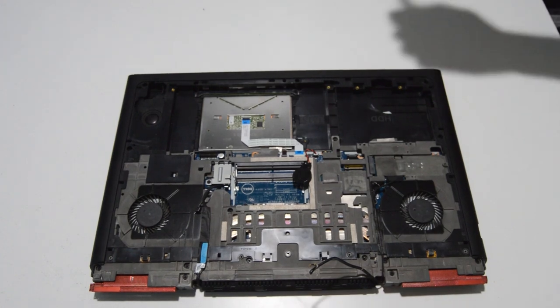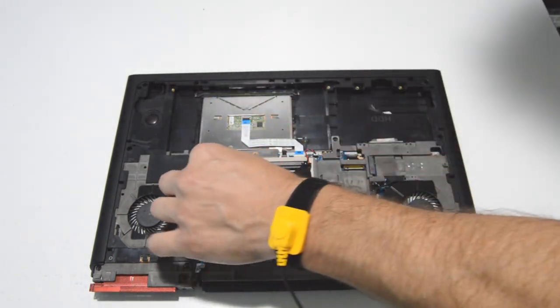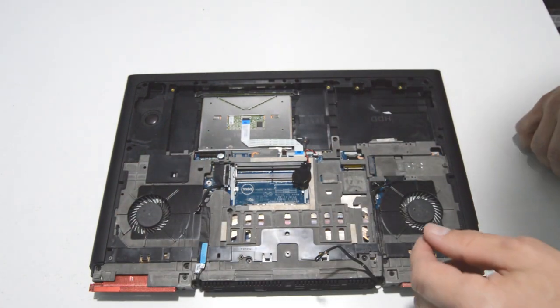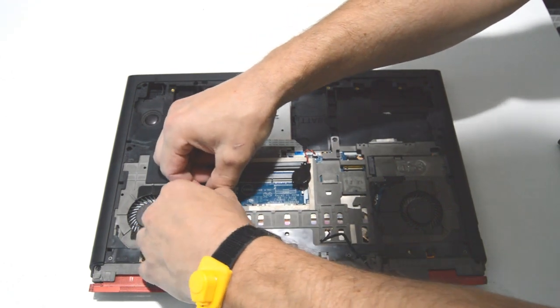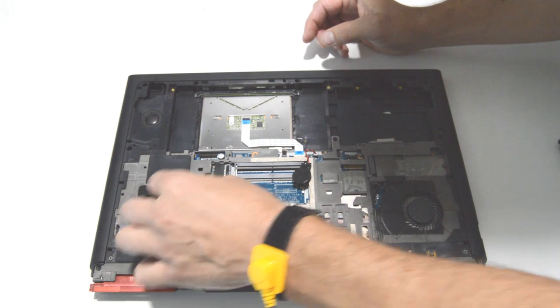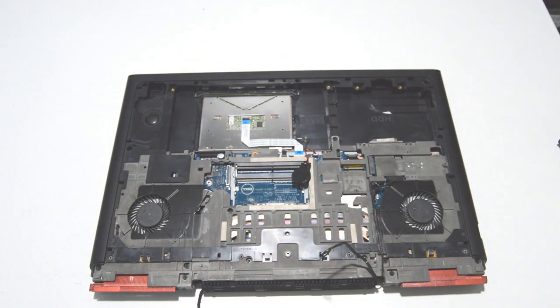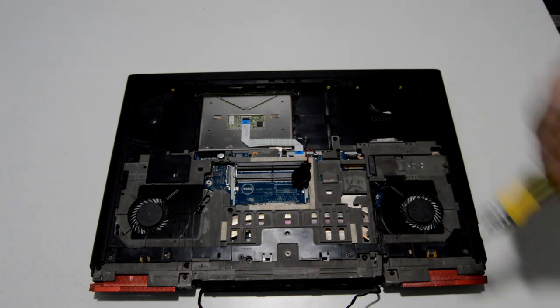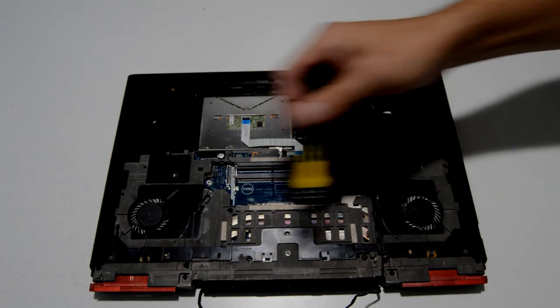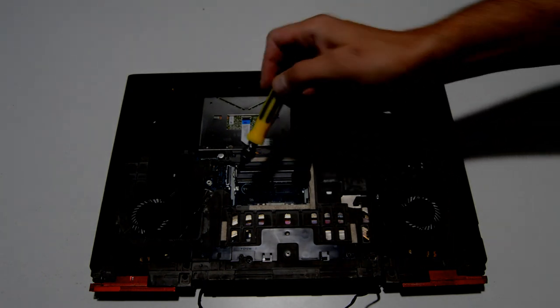All right, now we will go ahead and remove the display cable retainer bracket. Then for the connector, grab the little ribbon loop and then pull straight up. Now we will be removing the rest of the 2.5 millimeter screws that are present in the bottom case here that are holding on the palm rest assembly.